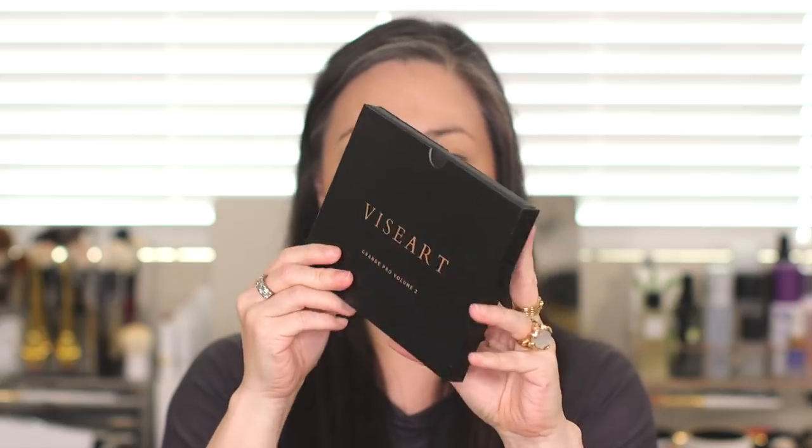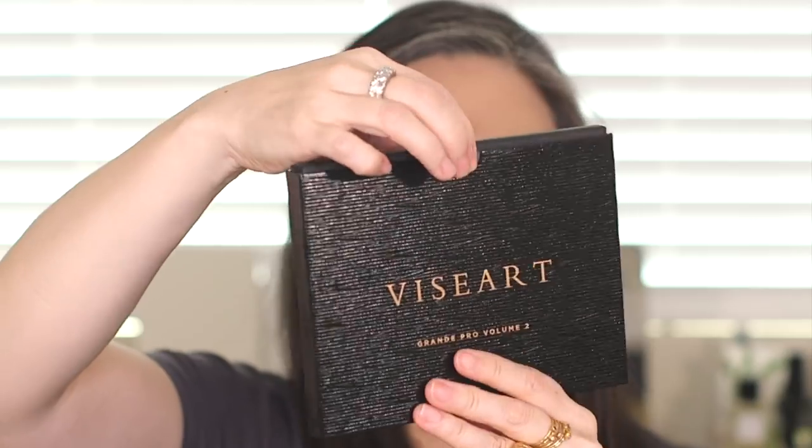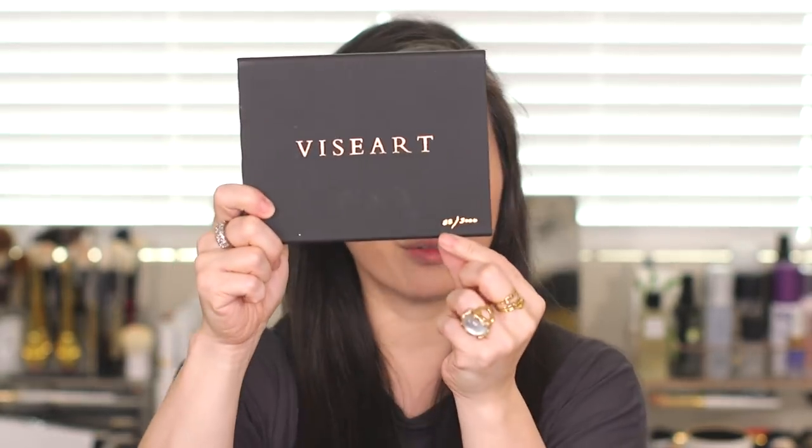Just yesterday I was able to catch a Muse Beauty Pro live stream on their IGTV. Anastasia and Alphonse of Muse Beauty Pro were talking about how much they both really love books, and you can see it in this packaging. It's like one of those fancy books that comes with its own cover that you would display on your bookshelf. There are only 3,000 of these palettes, and each one is hand numbered — I have number 83 out of 3,000.